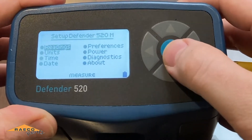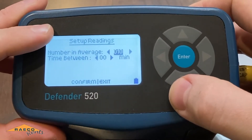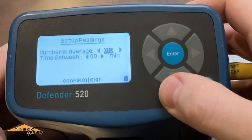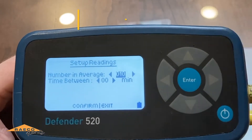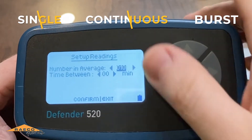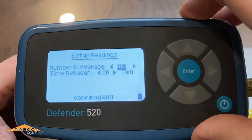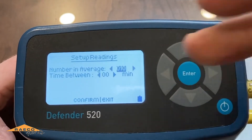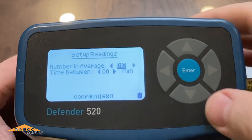Something to note is the number in the average. In the readings portion of the setup menu, there are three different measurement modes: single, continuous, and burst. This average number is going to affect the burst and continuous measurements — it will average whatever number you put in there. I'll show you a bit of that as we go into the calibration.